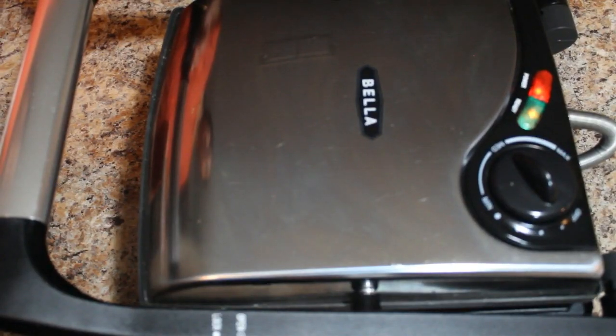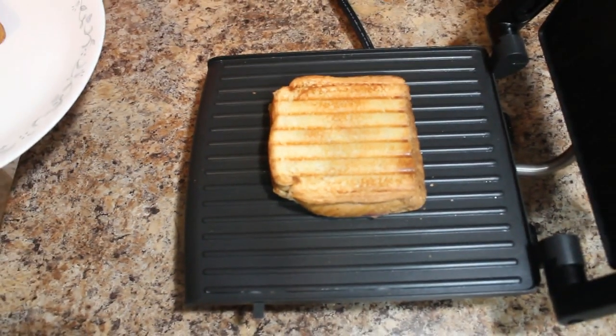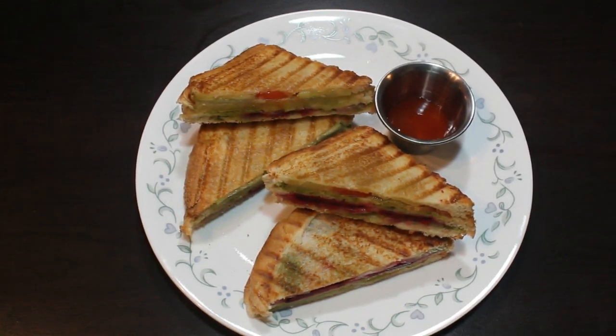Close it and toast it until it becomes golden brown. It's almost more than one minute now. Toasted Bombay sandwich is ready to eat. This is a toasted version of Bombay sandwich. You can eat it with tomato ketchup.